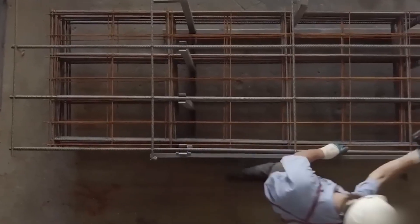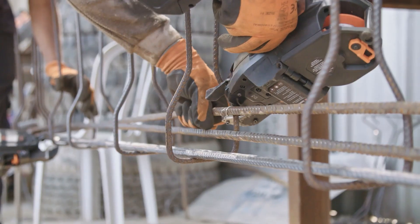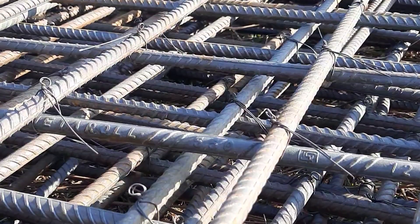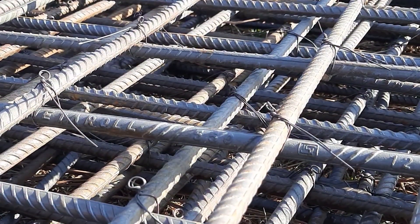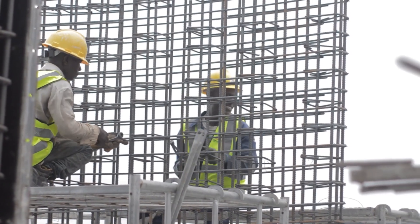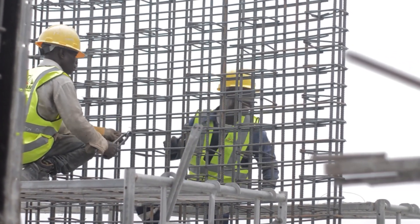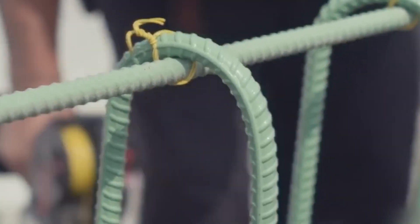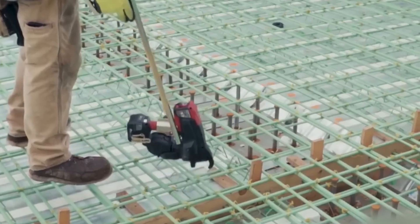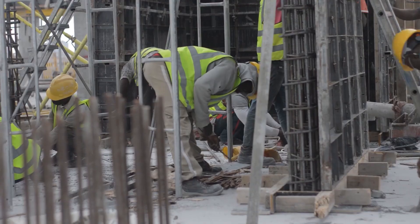Reinforcement tying. This tool will make life easier for any builder — it's a special gun for tying reinforcement bars together. With just one press, metal rods are securely fastened to each other. Without such a tool, workers would have to struggle fastening the reinforcement with ties or rods. But this worker is simply a genius: he attached a special extension to the gun, extending his reach so he doesn't even need to bend down to tie the reinforcement.